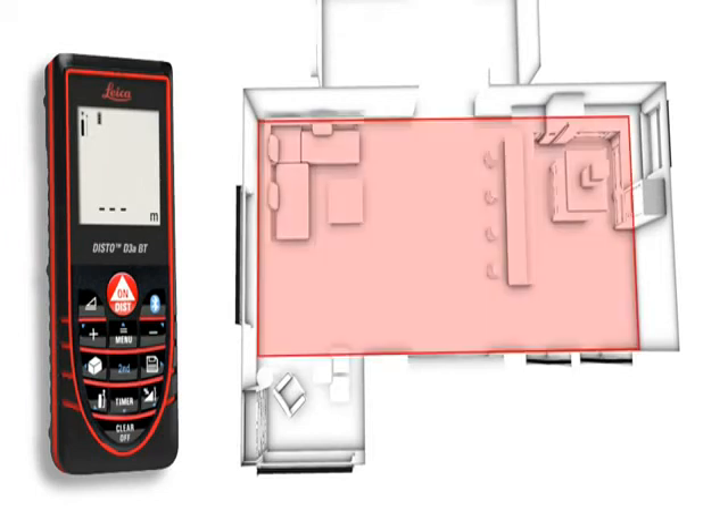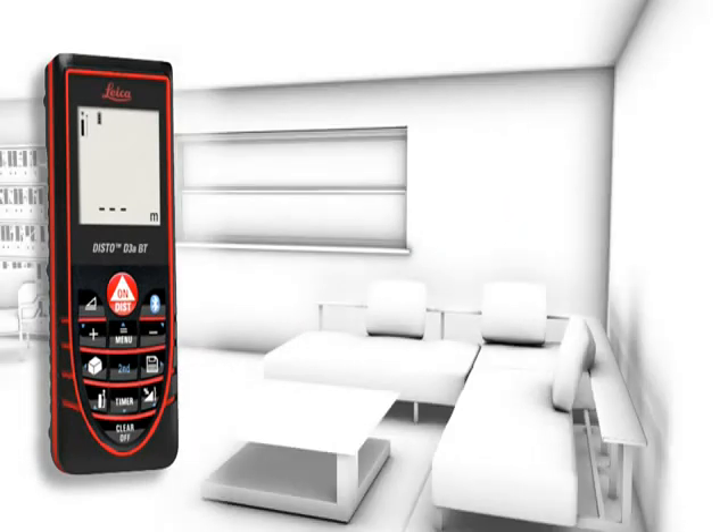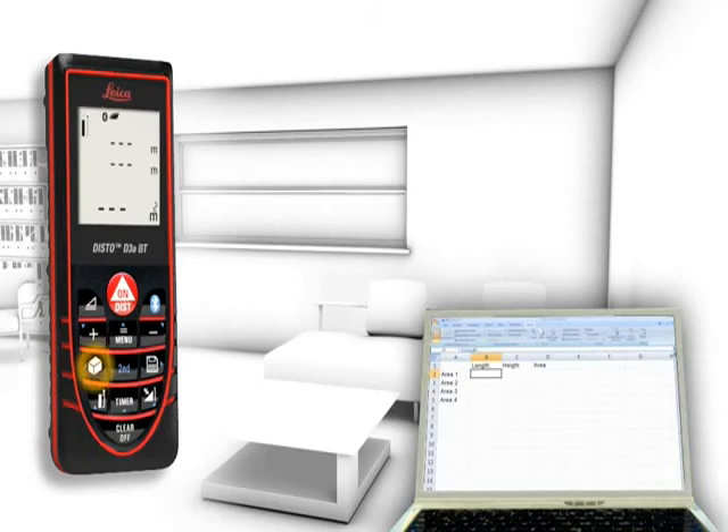The Leica Disto D3a BT is additionally equipped with Bluetooth technology. Measurement results can be wirelessly and accurately transferred to pocket PCs and PCs.